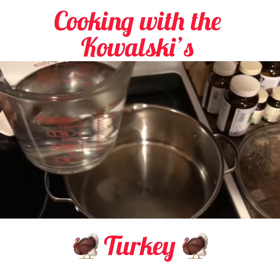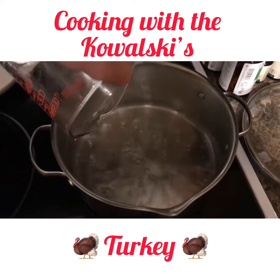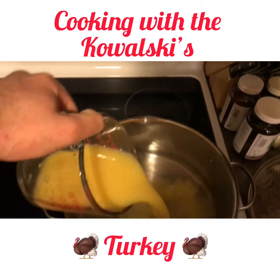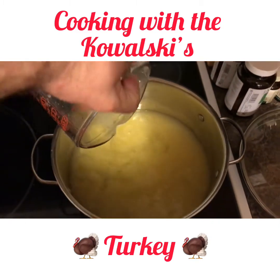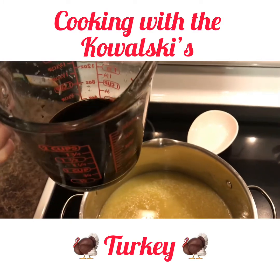First thing we're going to add is a cup and a half of water. Then what we're going to do next is a cup and a half of orange juice.